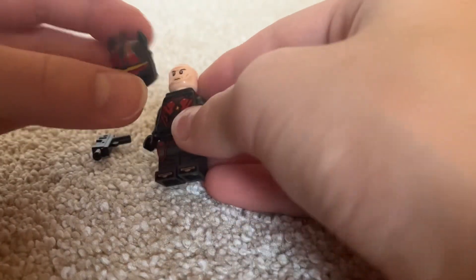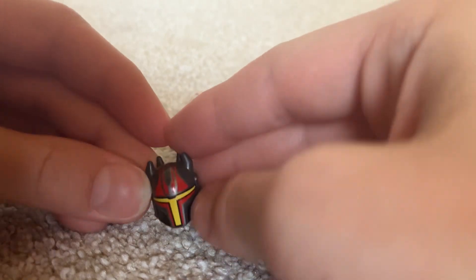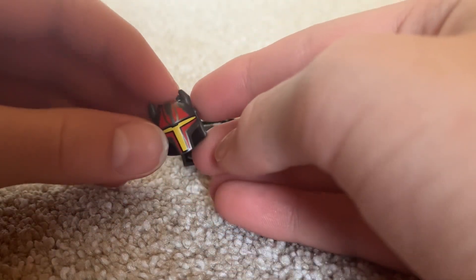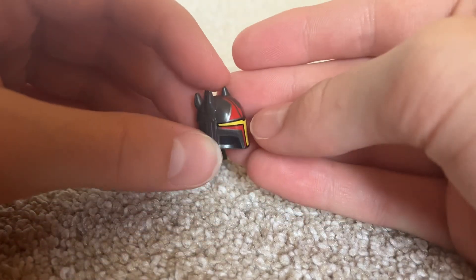Now let's take a look at the helmet of Gar Saxon, which is great. This is a great helmet — I really like it. I wish I had this life size. It's a very, very cool helmet.